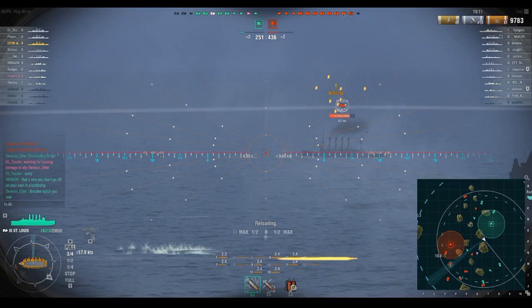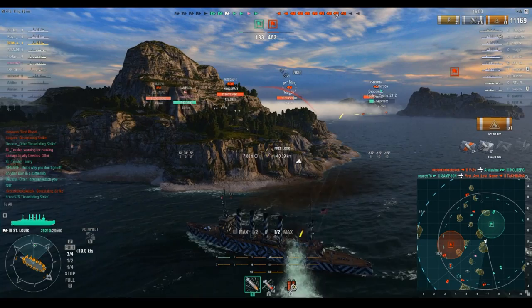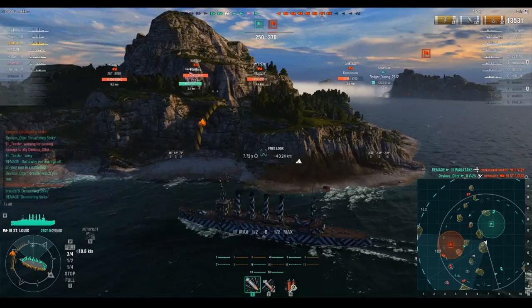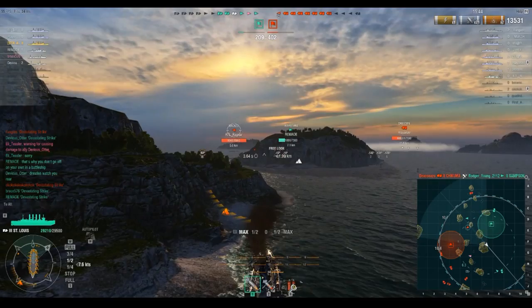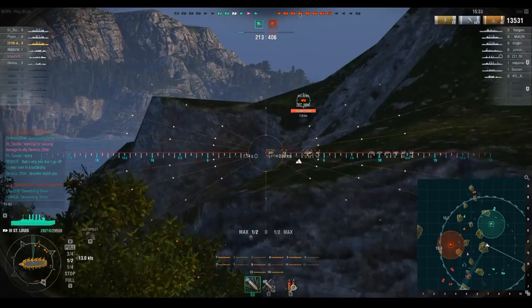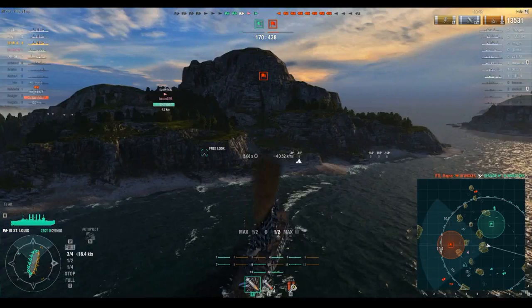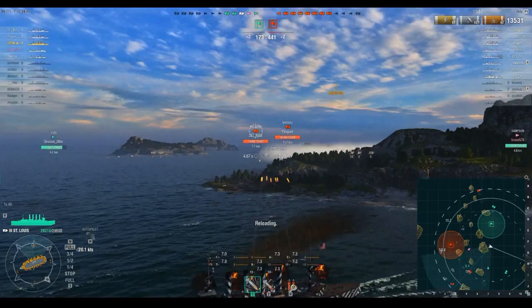You'll notice I'm still using HE, and that's because the AP on the St. Louis doesn't have enough penetration to get through the side armor on the St. Louis and into the citadel. You end up not doing a whole lot of AP damage against protected cruisers like the St. Louis and Bogatyr. Dresden and Kohlberg also have this issue — the AP just doesn't have enough oomph at range to actually citadel them, so you end up doing less damage with AP than with HE. Shooting HE is just more reliable damage-wise.